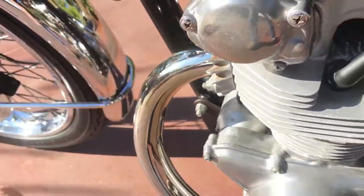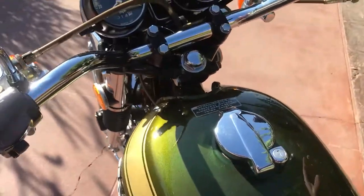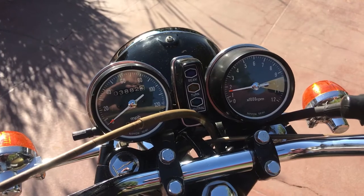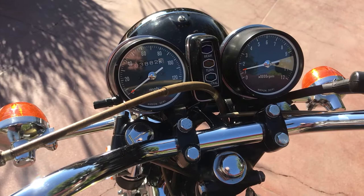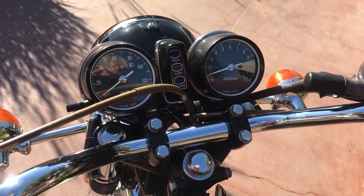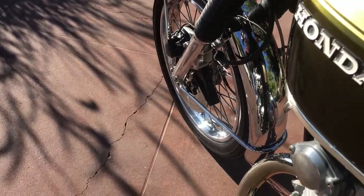Let's go ahead and fire it up. Engine sounds very good. It only shows 3,882 miles on the bike. Tachometer works nicely. I may have to adjust the idle up a little bit — the engine is a little bit cold. Let's see if she'll stay running while we walk around. I may have to try to start it again if she dies.